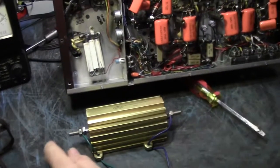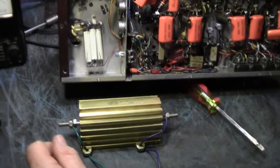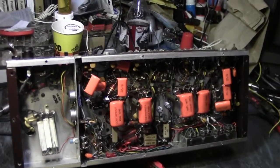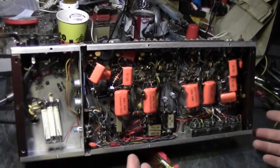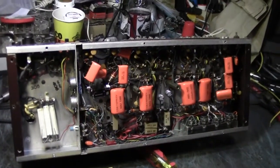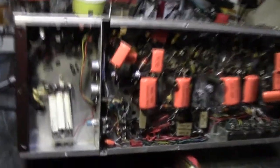Eventually you get dummy load resistors out and hook them in place of the speakers, hook an oscilloscope across and look at the signal. You will see things your ears can't identify. But that's way down the road — doing dummy load testing first. You've got to get the idle currents right, make sure the voltages are correct, and then take it to the next level.